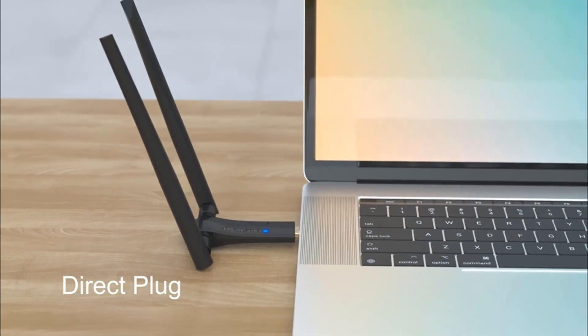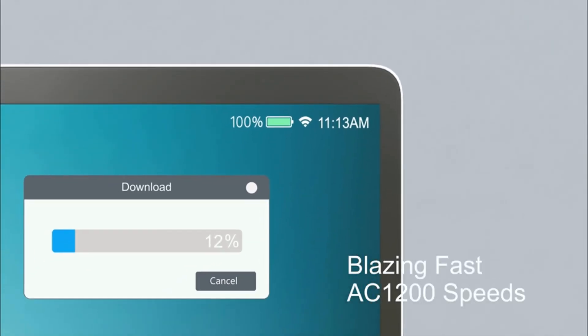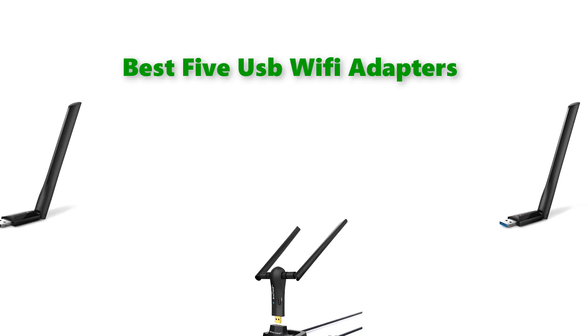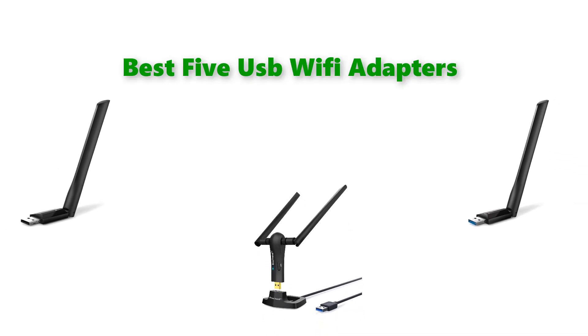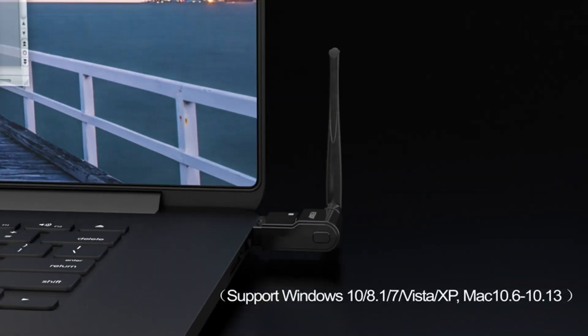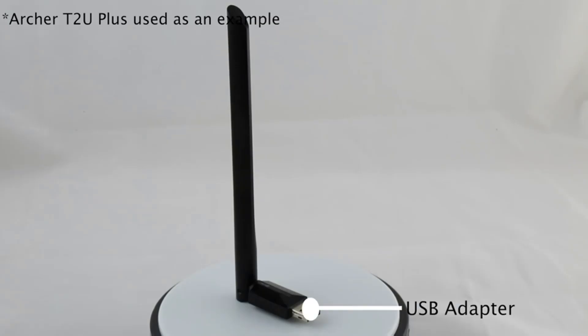Hello, welcome to our gear research channel. Today in this video, we are going to show some of the best USB Wi-Fi adapters for gaming that are best sold on Amazon. If you want more information and updated pricing on the products, check the links in the description below, so let's get started with the video.